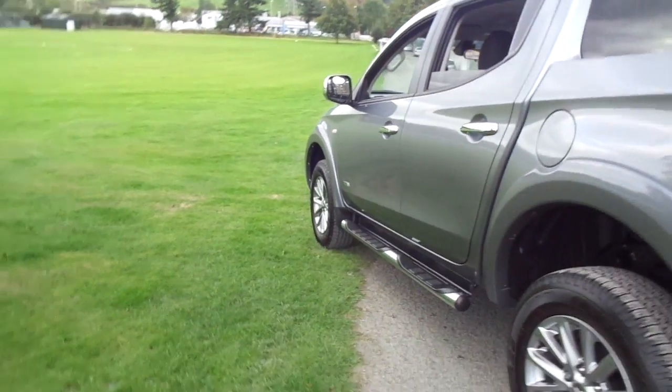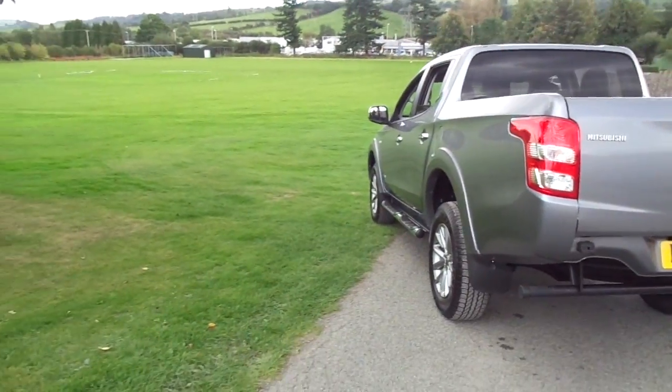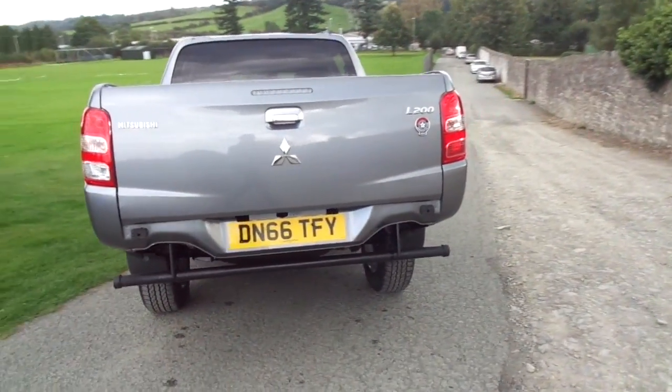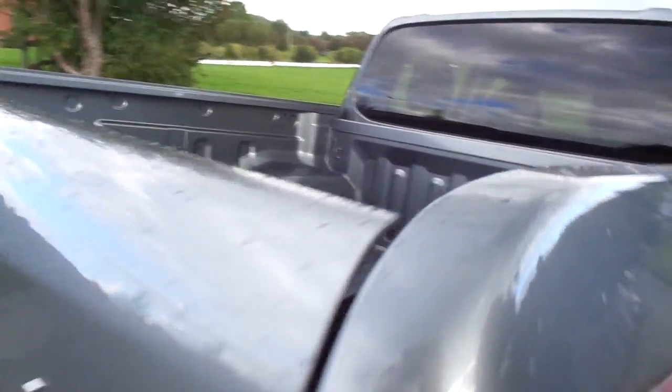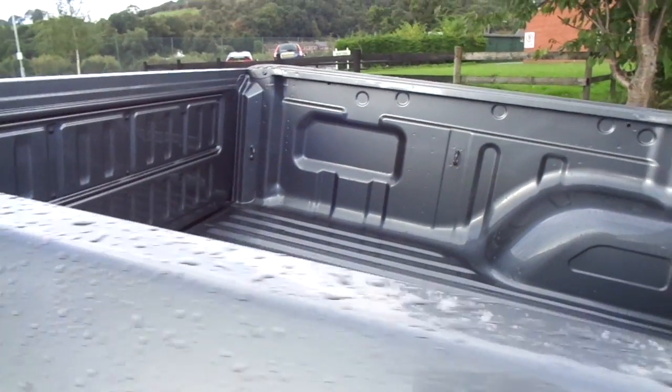This truck really is everything. The Titan is the new mid-range model that replaces the old Warrior and, as stated, comes with a fantastic spec. In the bed we see a nice deep section, slightly deeper than the previous model.